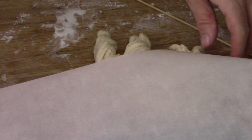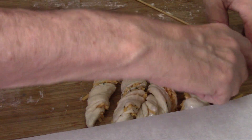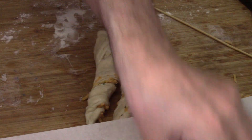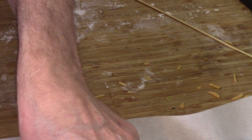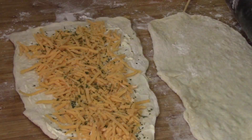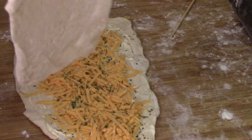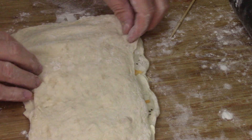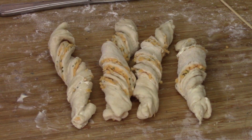On to our baking sheet with parchment paper of course. We're going to carefully transfer them from the cutting board onto our baking sheet and go do the other two pieces — same thing: dough, cheese, parsley, and the second layer on top. One, two, three, four, five, six, seven, eight — and there's our twisties. That's all eight of them ready to go.